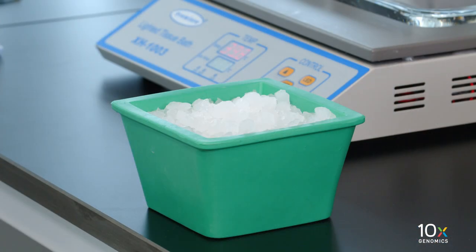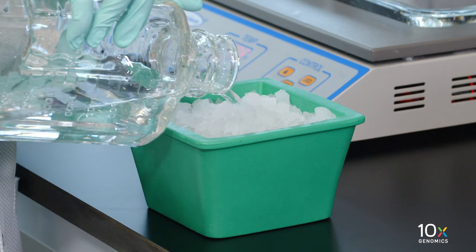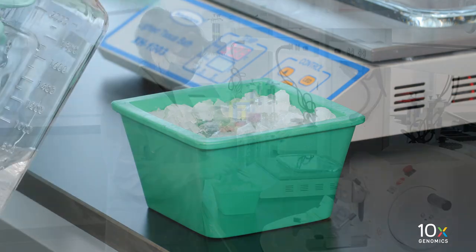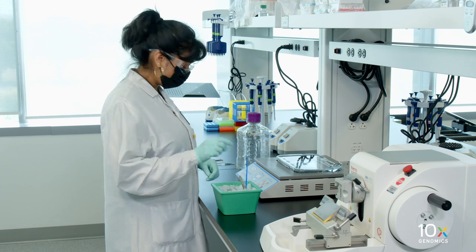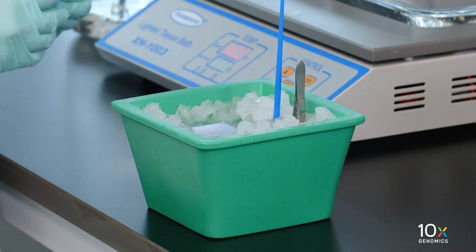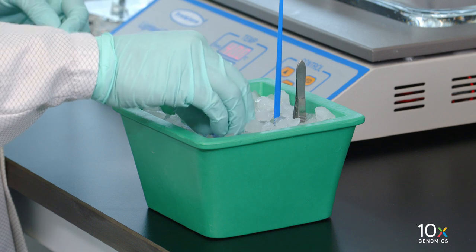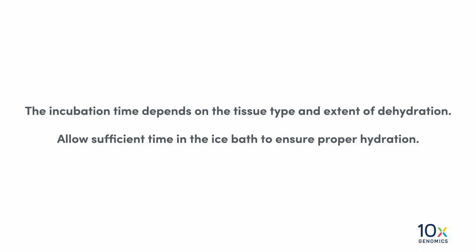Next, we will prepare an ice bath. Fill an insulated ice bucket with ice and approximately 100 milliliters of RNase-free water. Place sectioning probes, brushes, or forceps in the ice bath. For sectioning at 5 microns, place the tissue blocks in the ice bath and ensure that the tissue part is fully submerged.